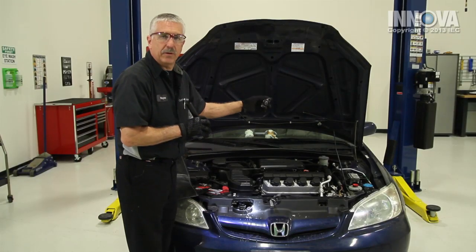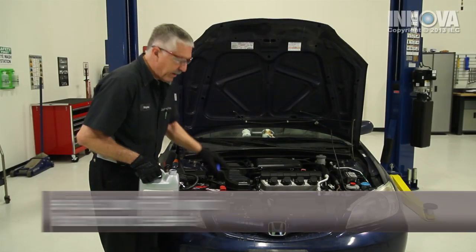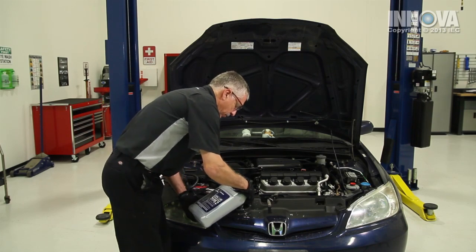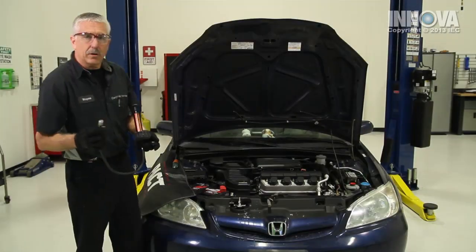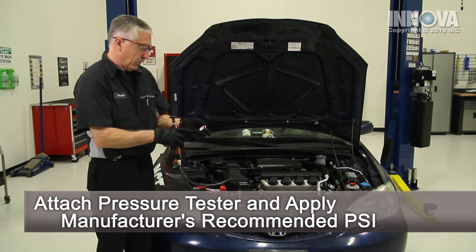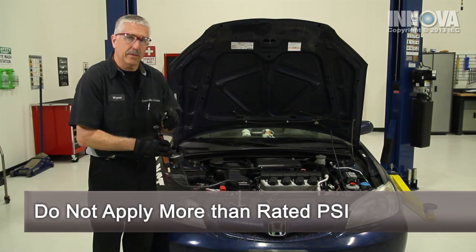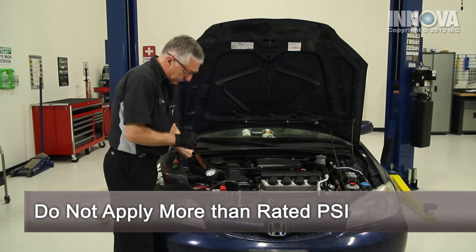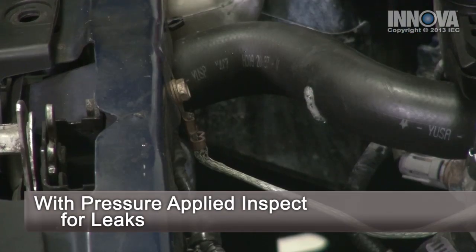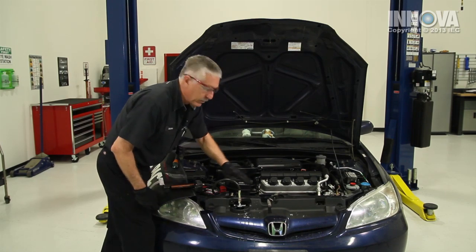Now we're going to use our pressure testing system to help us locate that leak. Before we can pressure check the system, we have to fill it full of coolant, otherwise we're not going to see where the leak is. So we're going to put the coolant in it and then hook up our pressure tester. We're going to put the pressure that's recommended by the manufacturer or that's on the cap — this one is 1.1 bars, and that's roughly 16 psi. We don't want to exceed that pressure. So at 16 pounds of pressure, we're going to look for our leak. And we see there's a hole in our upper radiator hose, which would account for why there's all of this debris around this area.